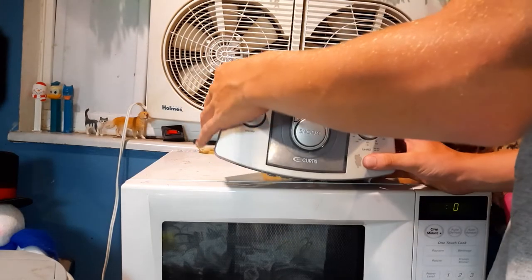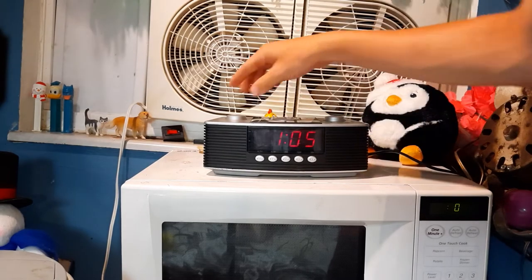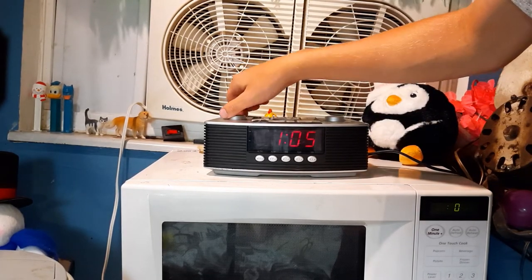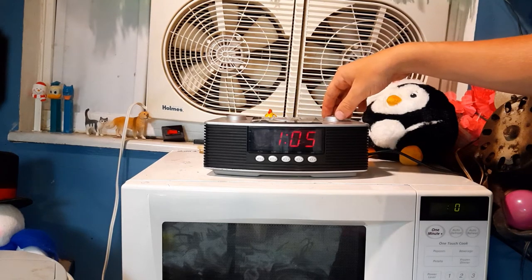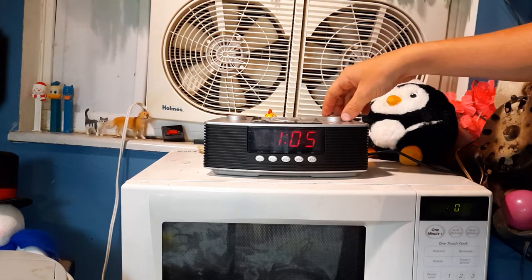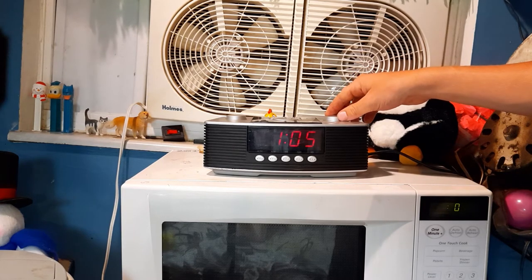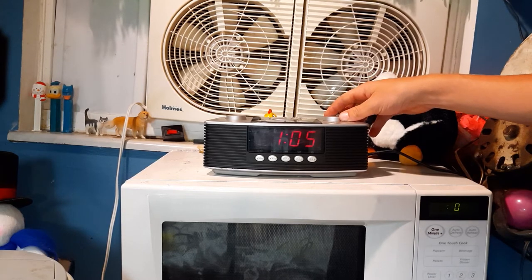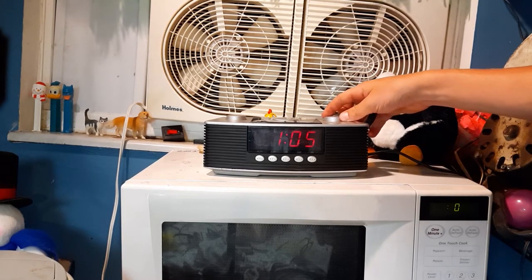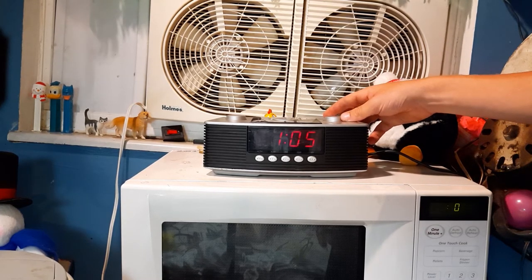And we'll just set it to on, which should do radio. Actually, this sounds pretty good. I'm sorry for the voice crack. I remember testing this in stores thinking that this thing sounded really, really bad, but this actually doesn't sound as bad as I remember.